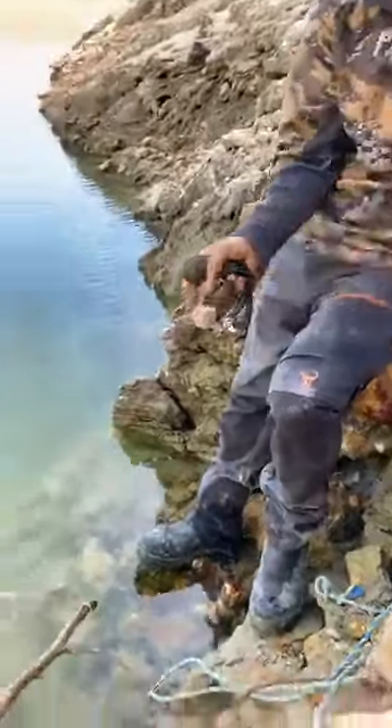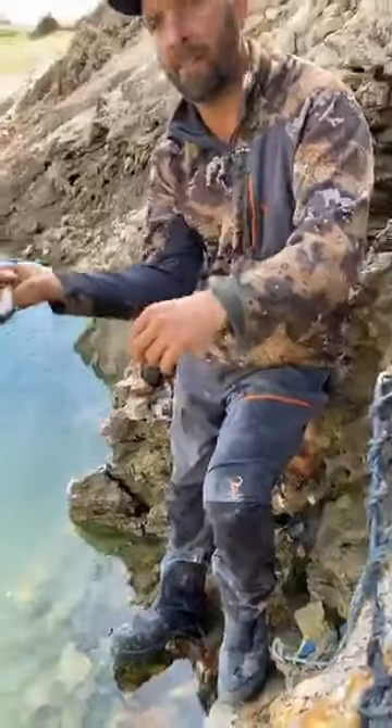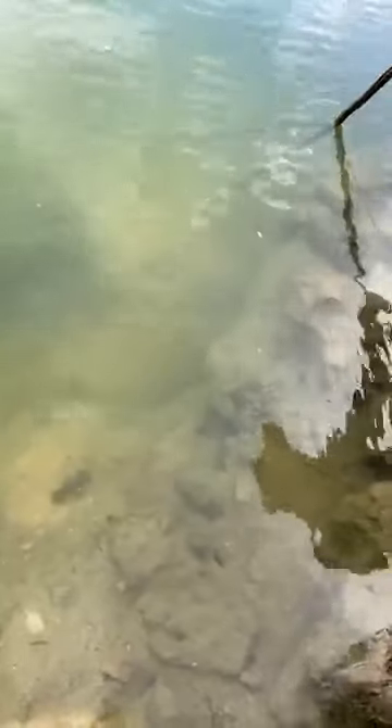Wally, look at the size of that one just there. Do you want to catch him? He's massive. You've got a better angle because he's facing me. I can't see the loop. The water's about a meter and a half deep. Once the water starts to ripple, it's very hard to see. That's a big one, but I just can't see it.